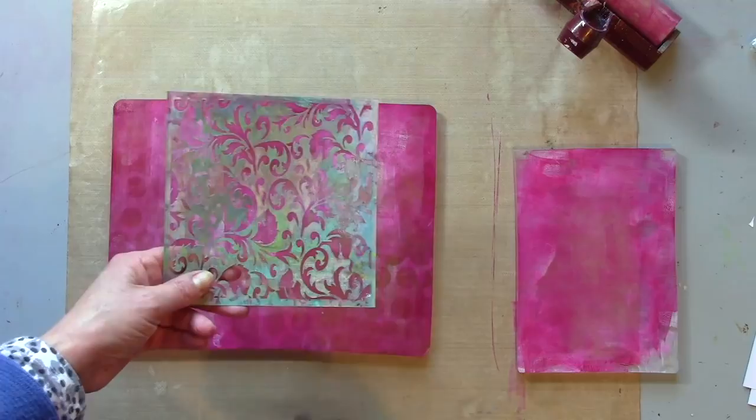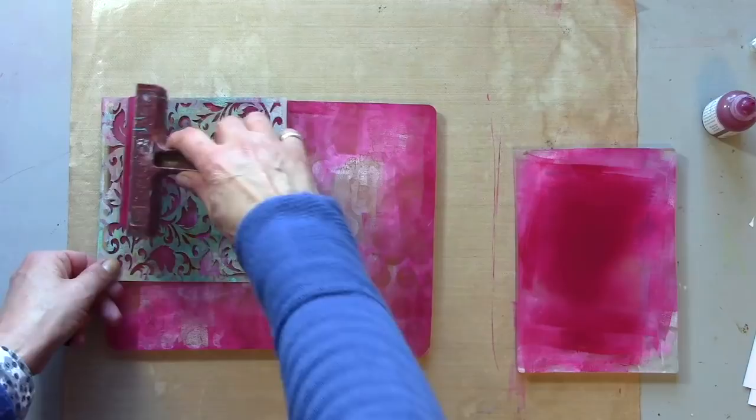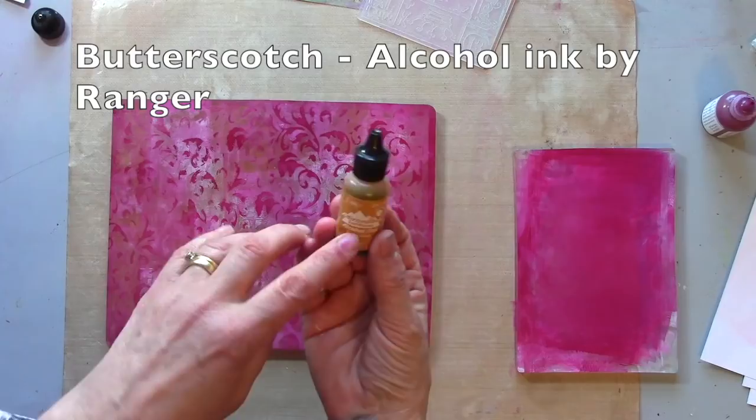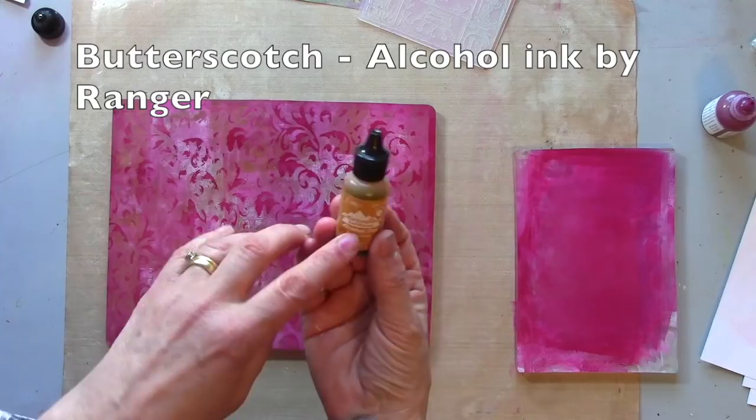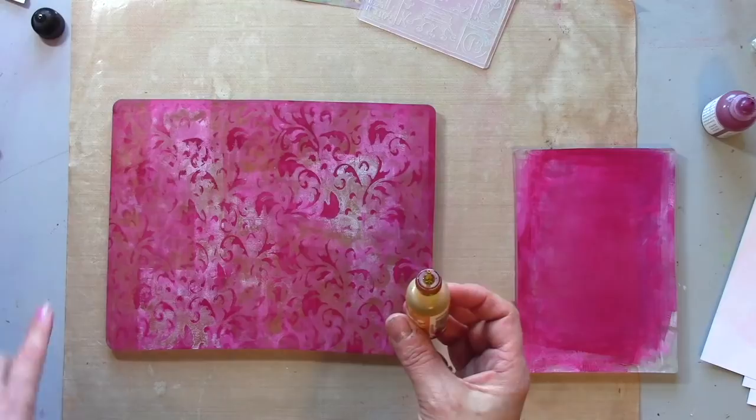I'm going to use my stencil now with a bit more fuchsia. I'm going to add some alcohol ink now — I've picked out butterscotch, and this is something I saw being demoed by Sally Lynn McDonald when I was at Creativation. In the past I've been a bit frightened of putting alcohol ink on my gel press plate, but I've discovered that it all lifts straight off so it's no problem.